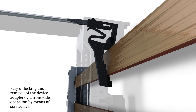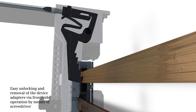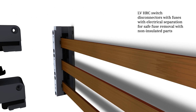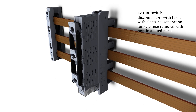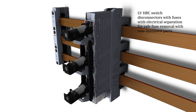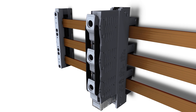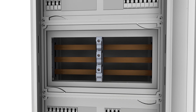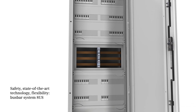The device adapters can be easily unlocked and removed by means of a screwdriver. Thanks to LV HRC switch disconnectors with fuses and electrical separation, the fuse can also be safely removed with non-insulated parts. Safety, state-of-the-art technology, flexibility — that is the bus bar system 8US.